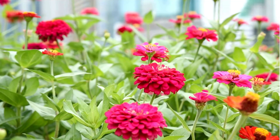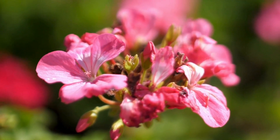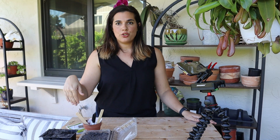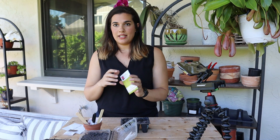Today we're going to be growing zinnias, geraniums, papaya seeds, turmeric, and there's a little surprise at the end. I already have my seed starter trays right here ready — they have good thin compost in them. The first one we're growing are the zinnias.